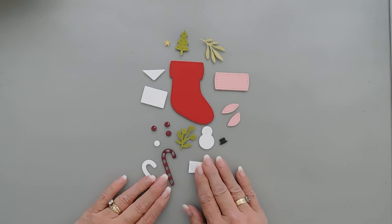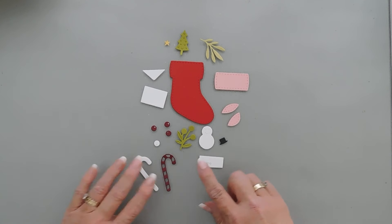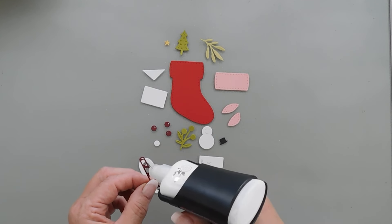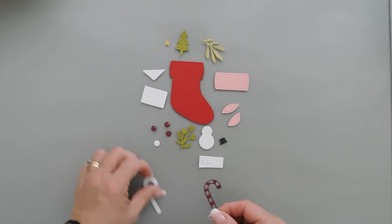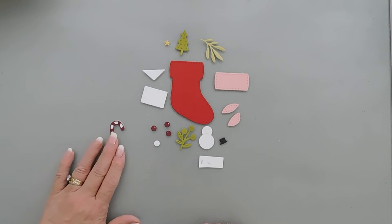Once I have everything die cut, we're going to start by doing our layering. First we'll layer our candy cane — I love that it's just two pieces. I'm just going to add glue behind the larger stripe pieces and then we just tack these both together. Can't get easier than creating a candy cane that way.